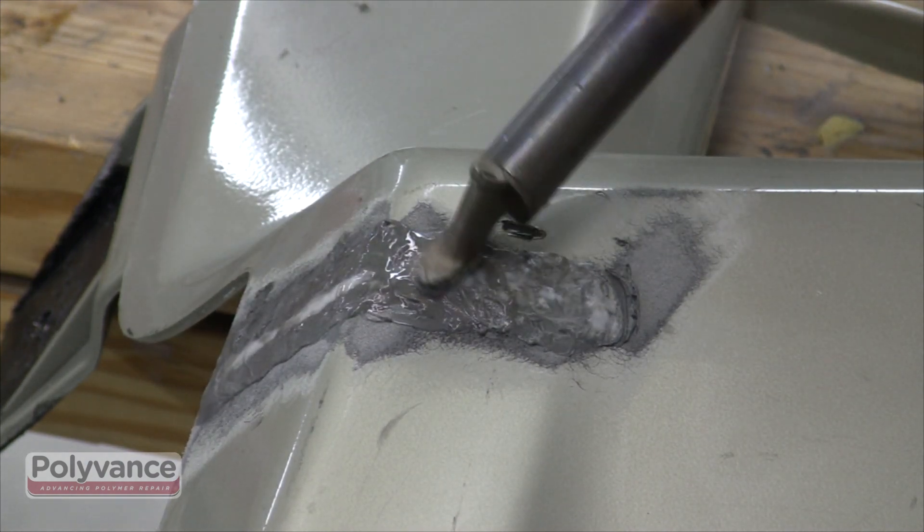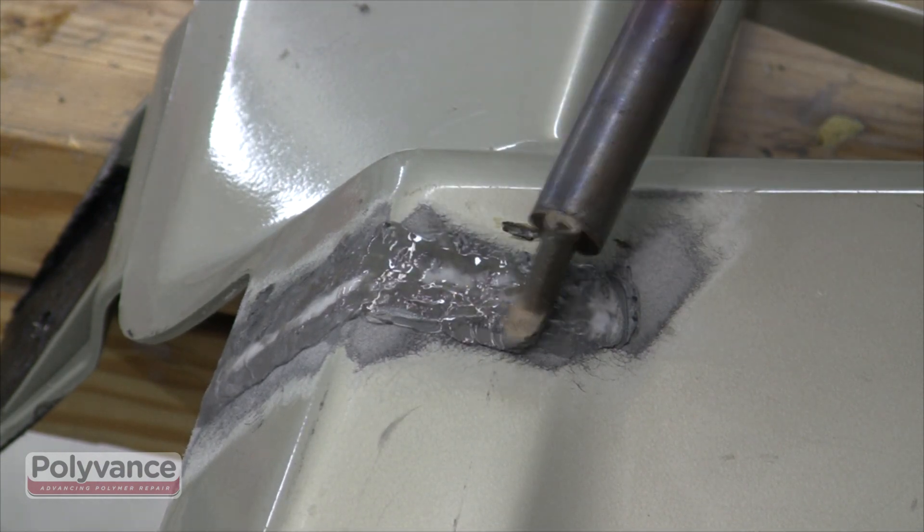Smoothing the weld with the tip of the welder will reduce the amount of sanding later on.